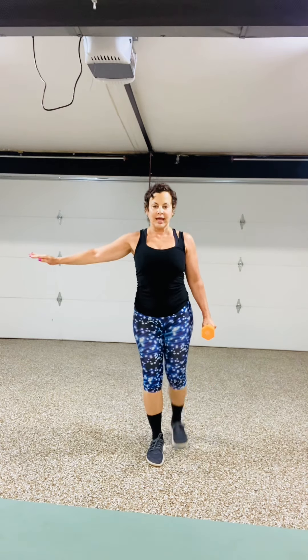Squat for 8 reps — 2, 3, 4, 5, 6, 7, 8. Now take the same leg and go reverse lunge — 2, 3, 4, 5, 6, 7.